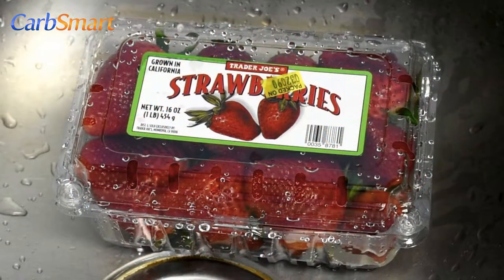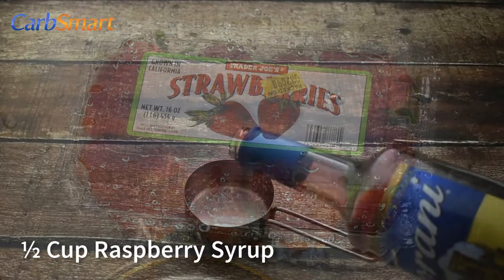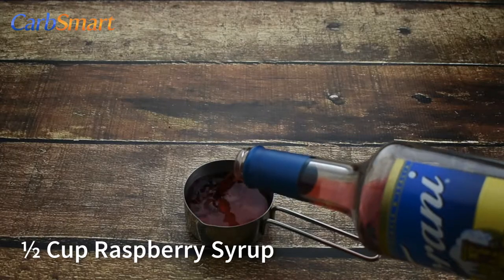Let's prepare all the ingredients for this recipe. One pint of strawberries. One half cup Torani sugar-free raspberry syrup.